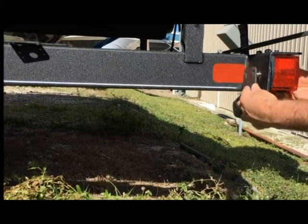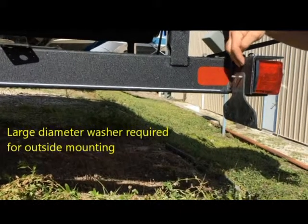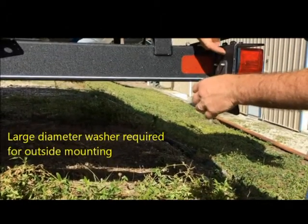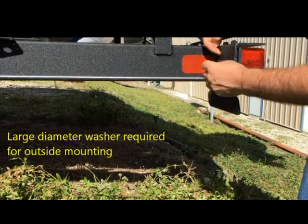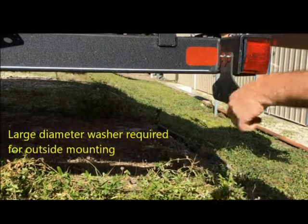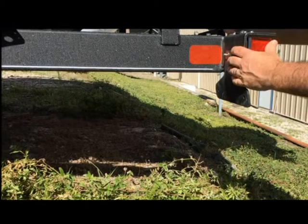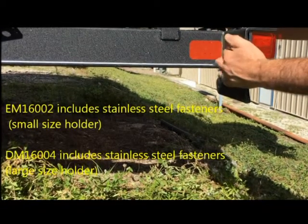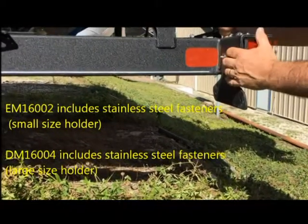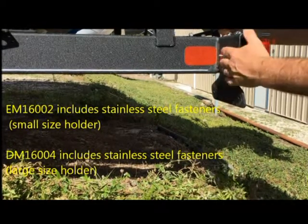We're going to show you mounting it on the outside, which is easier. In this application the washer is very important. Here we have SurePlate against the outer bracket on the outside surface, and we put a large diameter washer in. The recommended washers and fasteners are printed on the assembly instructions. Our EM1002 product line includes fasteners. Our DM16004 product also includes fasteners. Our lowest cost item is the EM16001, which does not include fasteners.